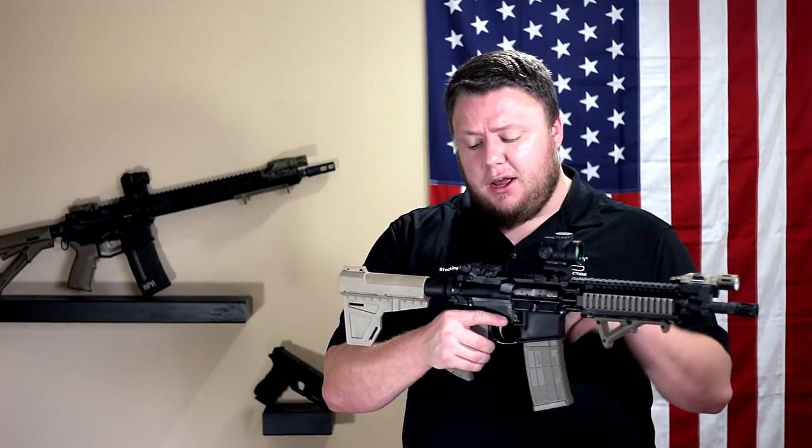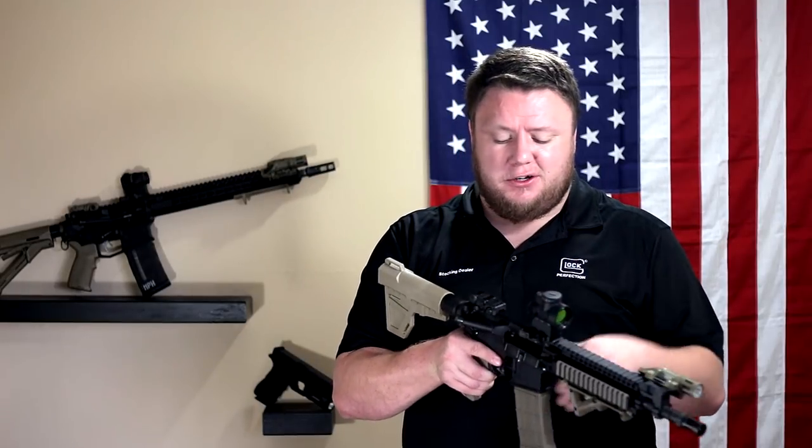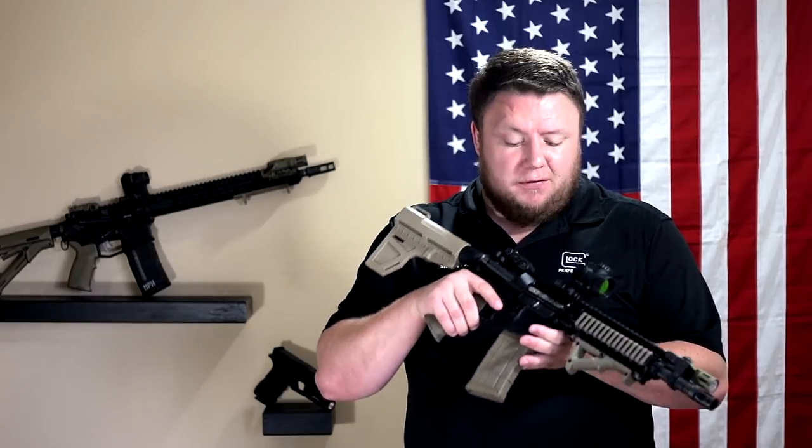We've got the Magpul M-Bus rear sight — Gen 2 of course — and then I've got a BCM Gunfighter charging handle, the Mod 4. It's the charging handle I run in all my AR-15s. I just seem to like them and can't get rid of them.